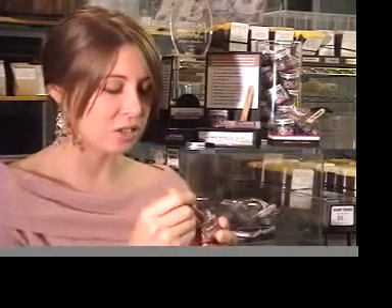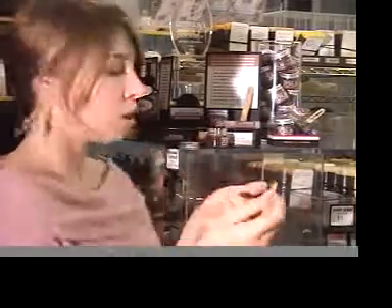Our edible lip scrub is made with brown sugar, vanilla, vitamin E, and other secret ingredients that help get rid of chapped lips for good. All you do is take just a little bit on the end of a stick, put it on your finger, rub it on, and lick it off. Tastes like pie crust, is virtually calorie free, and if you use it at least once a week, it really gets rid of chapped lips.